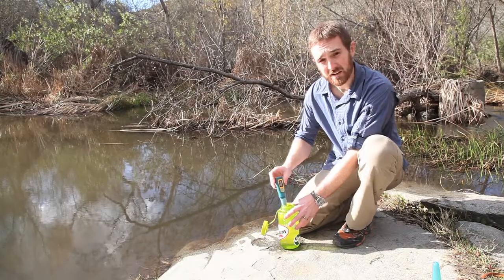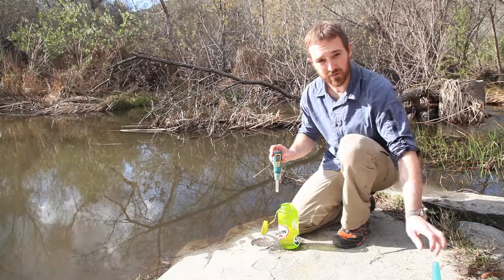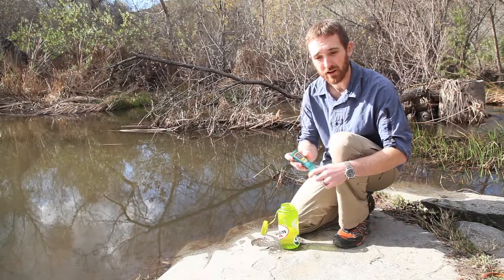So once the 90 seconds is up, you can see the icon gives me a smiley face, meaning the water is ready to drink immediately. That's one of the great benefits of the SteriPen — you don't need to wait for drops or tabs to take effect. The water is ready to drink now.